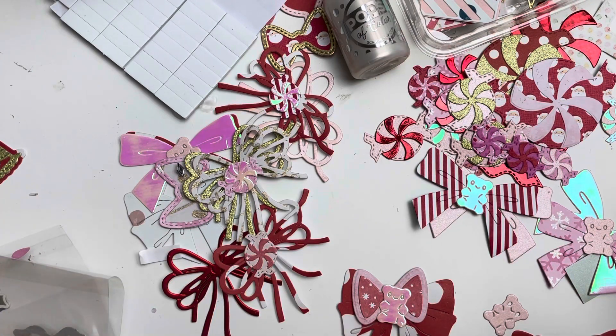Hello everybody, welcome to my messy desk! I'm so late — I have been so busy die cutting away. I've been going through all of my papers, selecting the colors and patterns I want to use for Christmas crafting. Yep, I'm doing Christmas crafting again and I am so focused on it, using all of the different dies I have and turning them into all sorts of Christmassy magic. I'm really having so much fun.